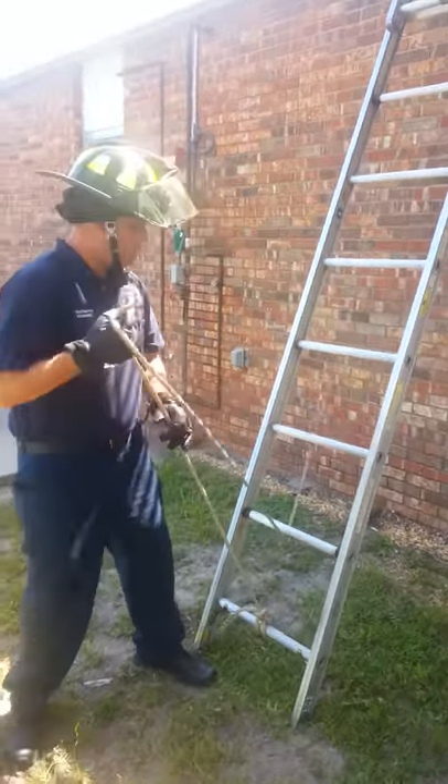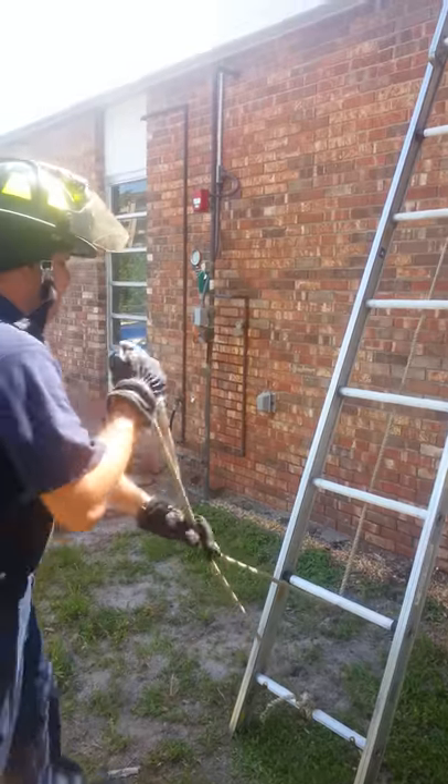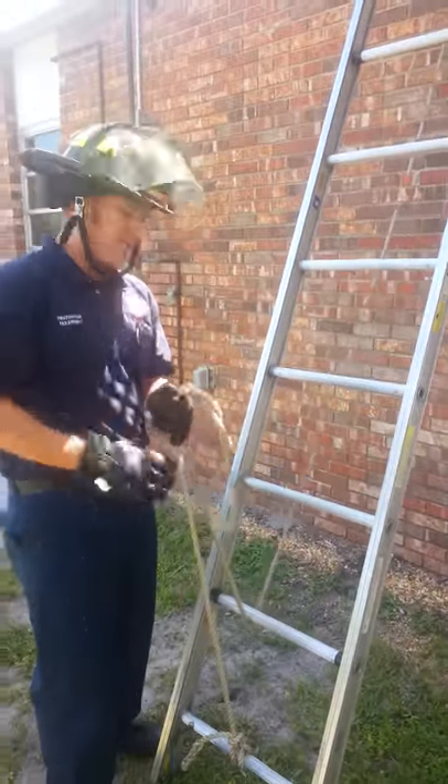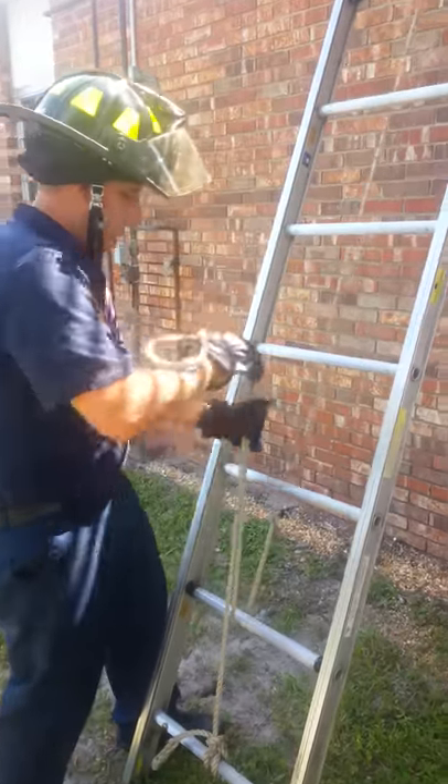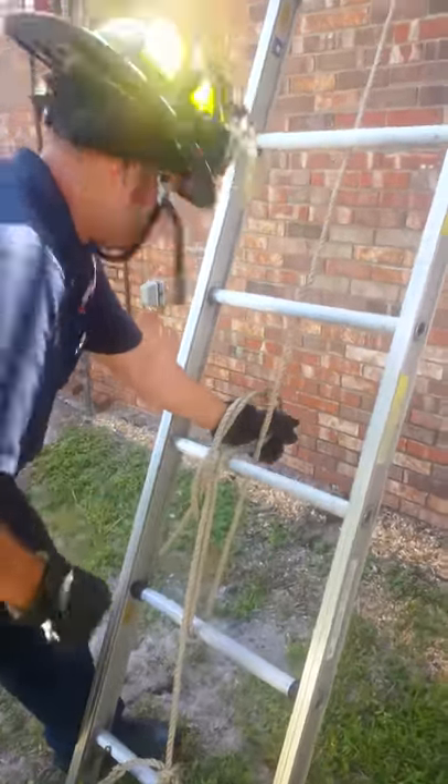Once you have your ladder up in position, you're going to grab your halyard. Depending on how high up you have the ladder, you're going to have access halyards, so you're going to have to tie that around two convenient rungs.